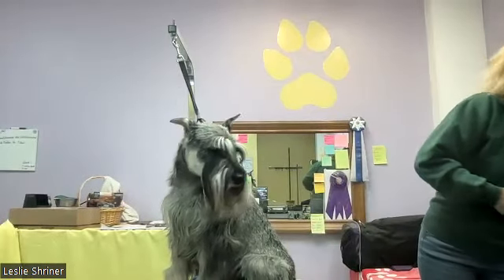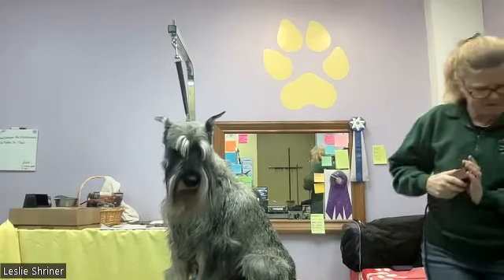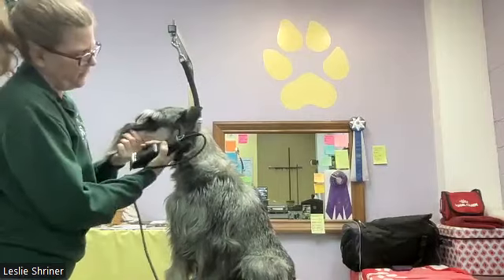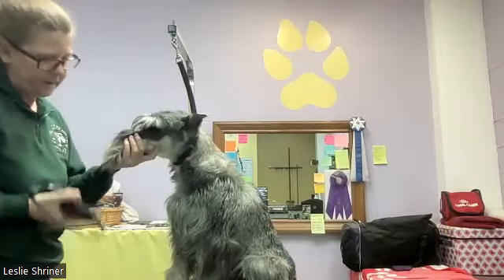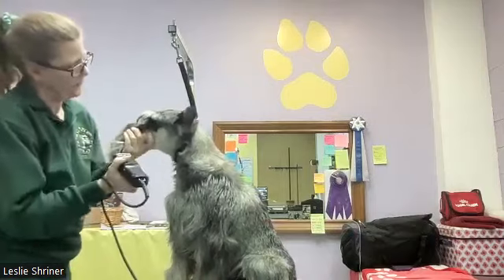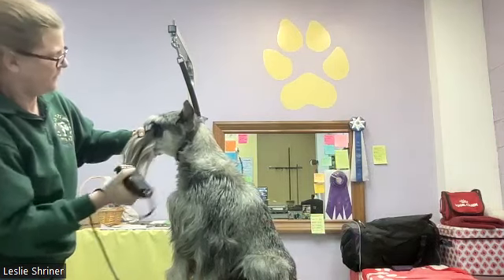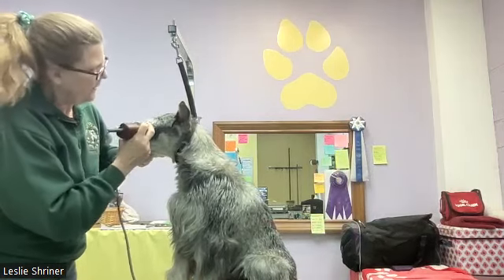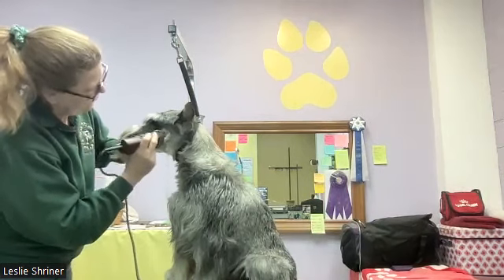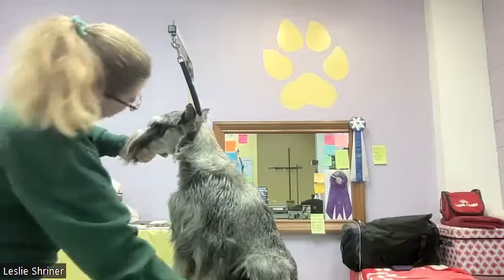On a salt and pepper dog I usually use a 10 blade. On a black dog I often use a 7 against the grain, but if you want to avoid the skin showing use a 7 in reverse — it'll grow in quickly either way. Once I've marked myself with the thinning shears, I use the clippers in the direction of the coat lay, down the throat, to really isolate that beard hair.